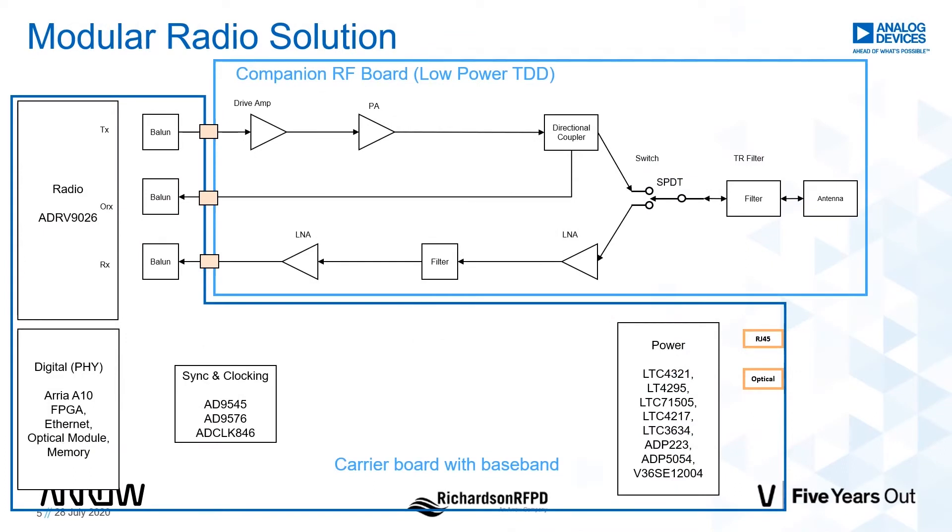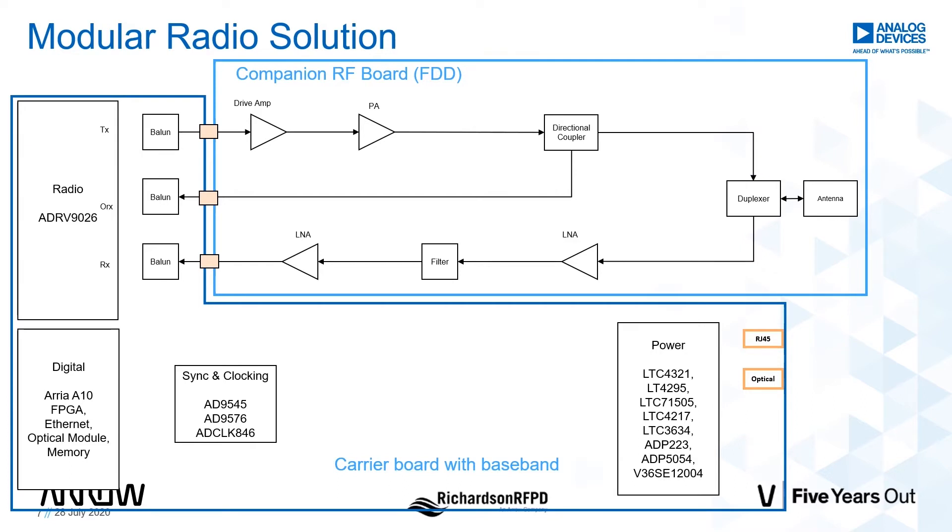If the hardware is partitioned correctly, with all of the wideband and common elements on one PCB and all of the band-specific items on another, rebanding can easily be achieved simply by changing out the RFFE. The band and power level can easily be customized by simply replacing the RF front end as shown in the diagram. Shown here is a low power TDD option, a high or medium power TDD option, and an FDD option as well. These are key elements enabled by the ADRV9026 family of transceivers for a properly partitioned ORU platform.